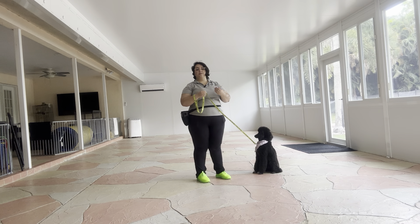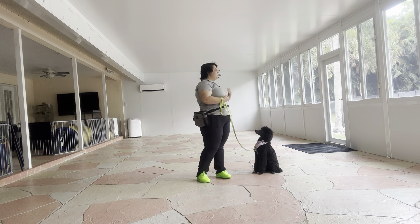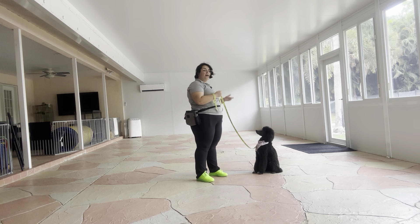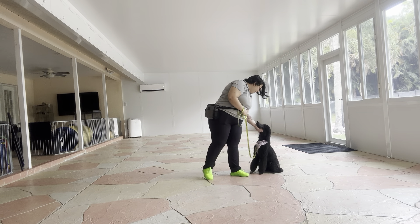We know what to work on — the biggest things being reestablishing her sit and just getting her in general to become closer to us when doing commands, but still a really nice job from Millie. She did awesome today. Good job. Come on, good girl.